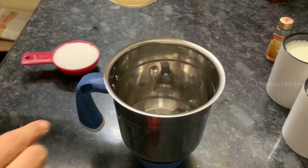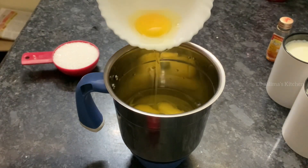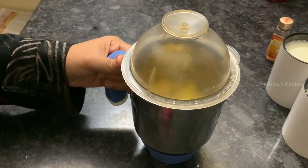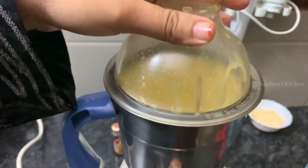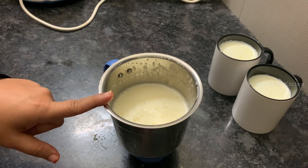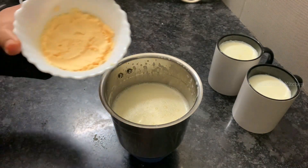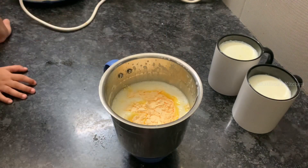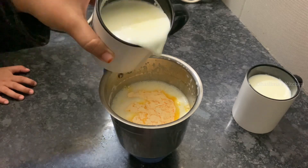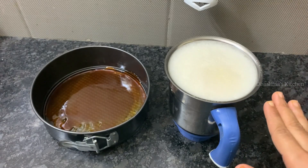Let's start the pudding. In a mixer jar, add 1/2 cup sugar and grind for 2 minutes. Grind the egg and sugar together. Add 1 tsp vanilla extract, then add 2 tbsp custard powder. Add 100 ml milk and blend it in, then add 500 ml milk and blend it in.